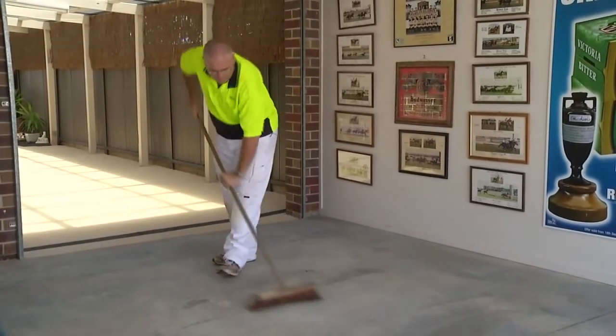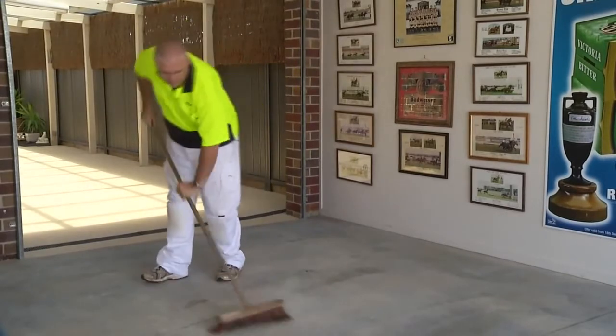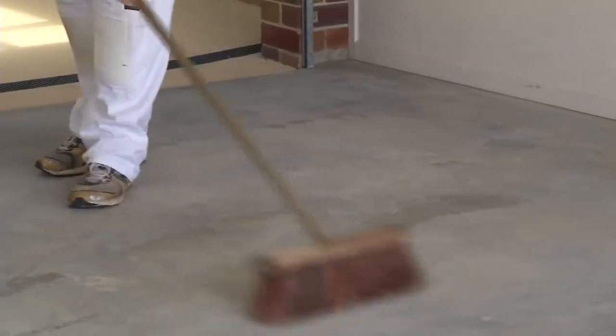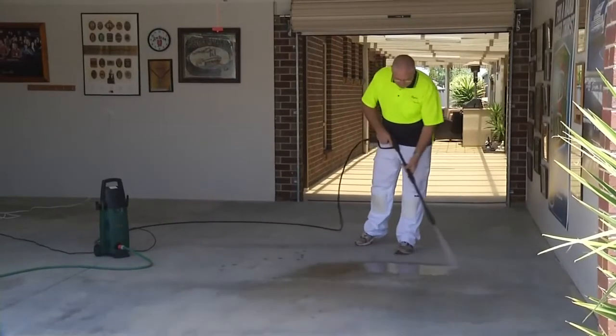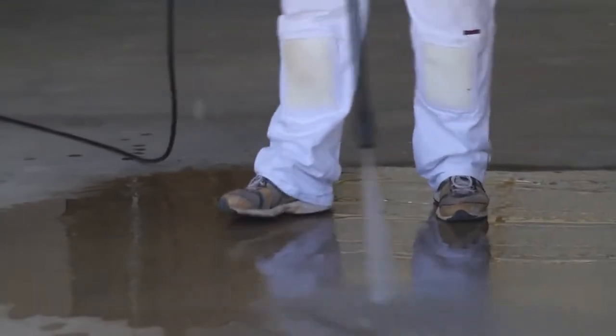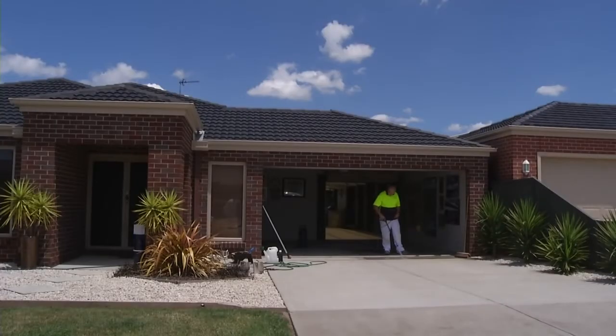The first step is to ensure that the surface is clean and free from all dirt, dust and contaminants. If there is any grease, oil stains or contaminants on the floor, these must be treated with a heavy-duty concrete degreaser or a cleaner prior to painting. A general surface clean and pressure washer is recommended to remove any surface dirt and dust.